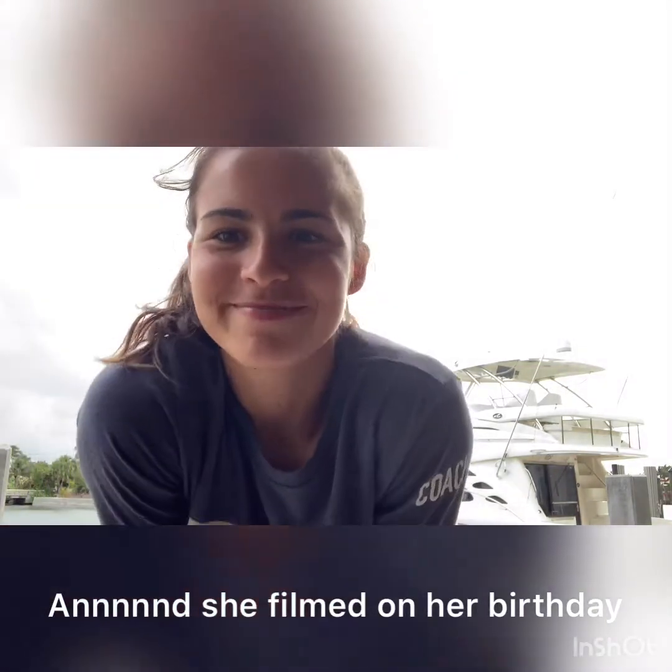Happy Tuesday everyone! I'm coach Charlotte and I'm going to be teaching you today's workout. April 7th, 2020. Still stuck at home.